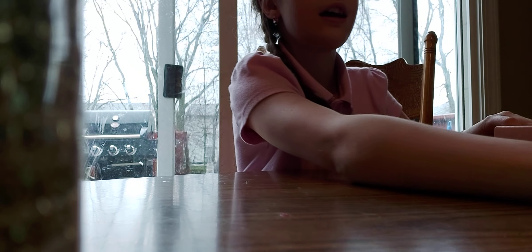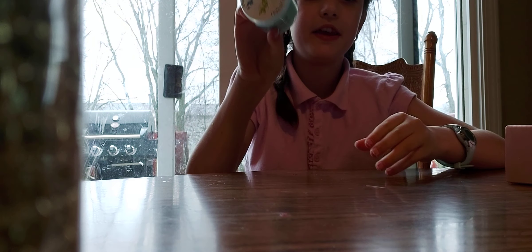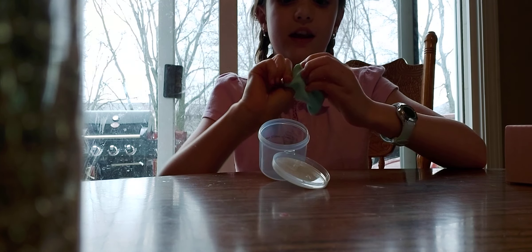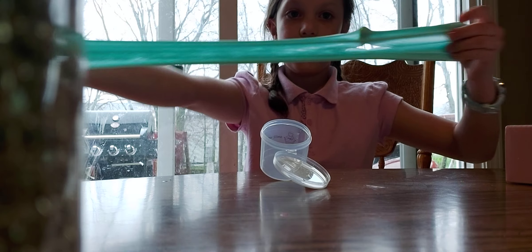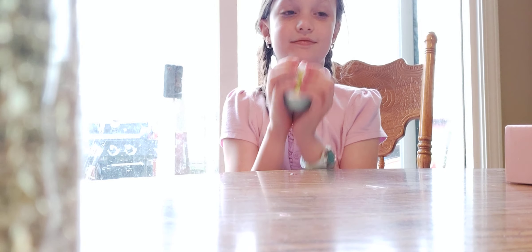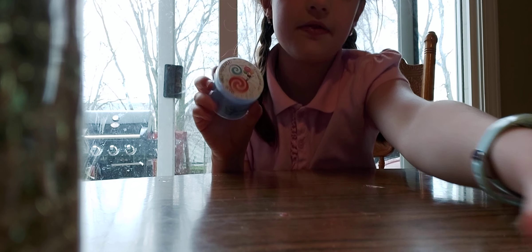Next is the mint slime. This one came with a little mint leaf charm, and it's this pretty teal color. It is amazing — this is really minty. We have two more slimes left.